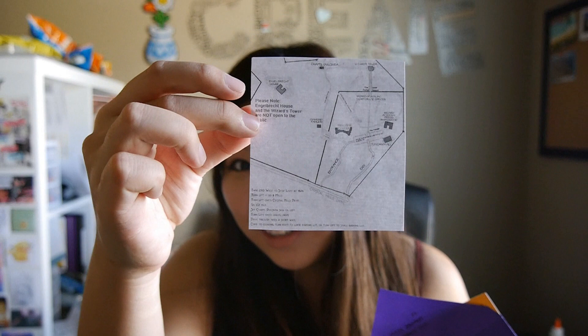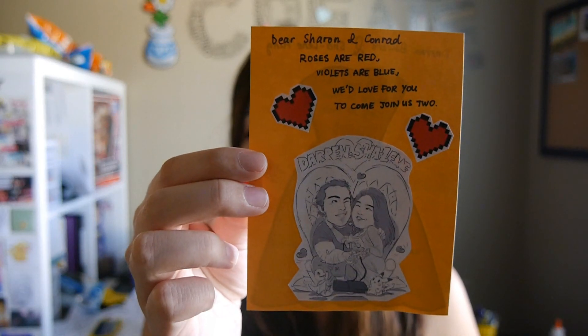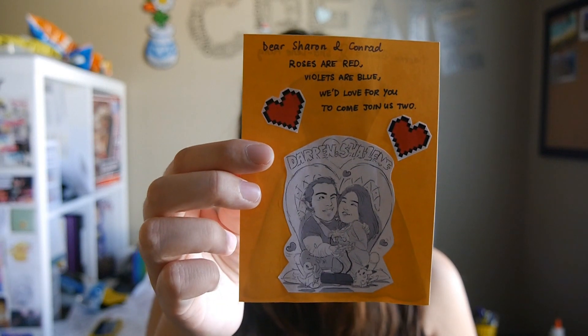I printed out the map of the chapel where we're having it — just a simple printout of a map. And on the card itself, I got these colored note cards from Target; they came in big boxes. I printed out little pixel hearts and a little caricature that I had commissioned a while back, like years ago, and I'm repurposing that for our wedding.